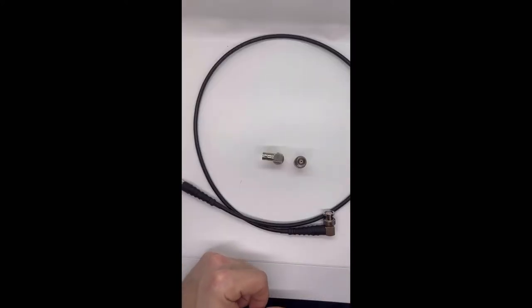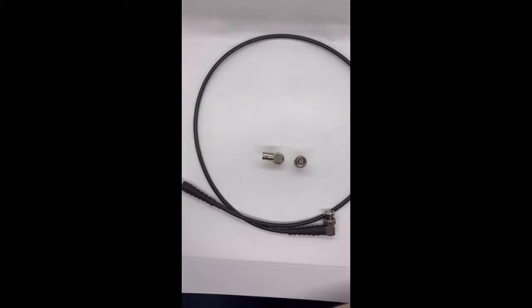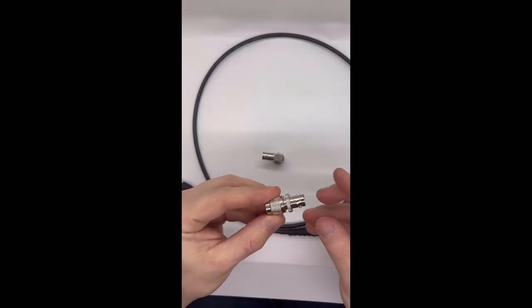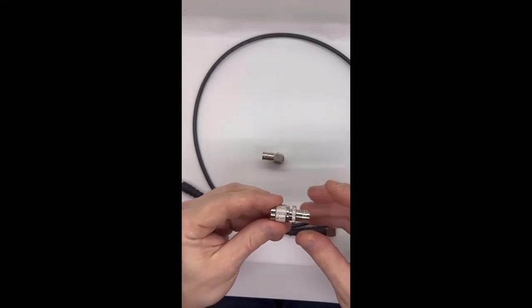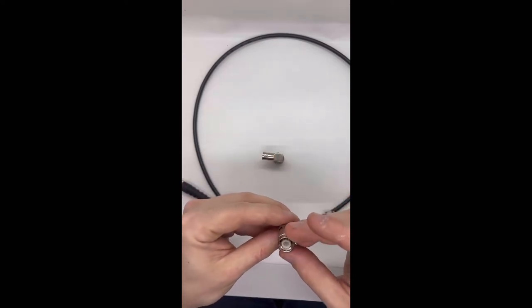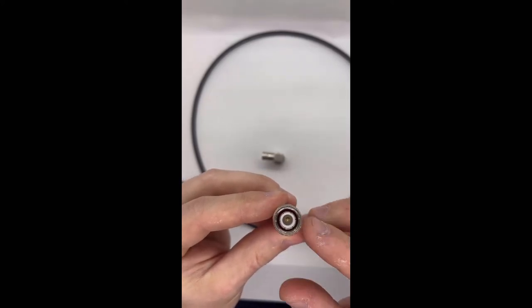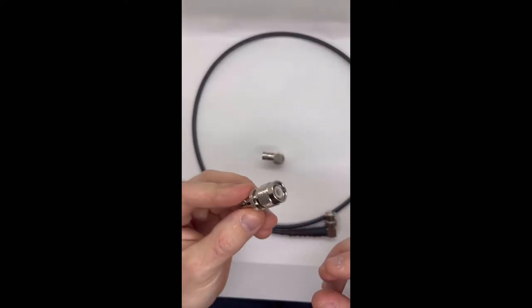Some of you might be asking: I didn't get an O-ring with my antenna or adapter. I only include the O-rings with these three adapters. Other adapters — like this BNC female to TNC male, very commonly used with military radios such as 152s and 148s — already have a rubber O-ring down inside the adapter itself. So it's something you don't even have to worry about; it's already built in.